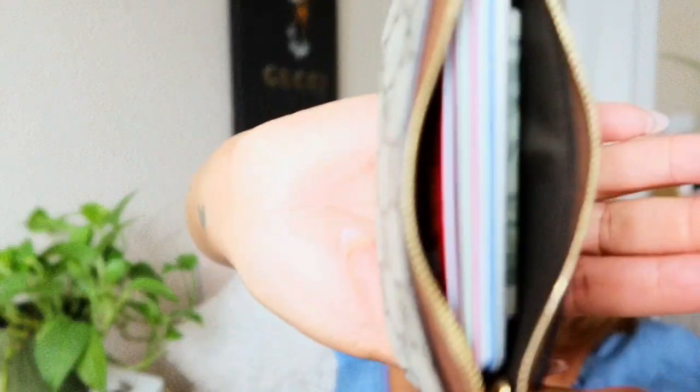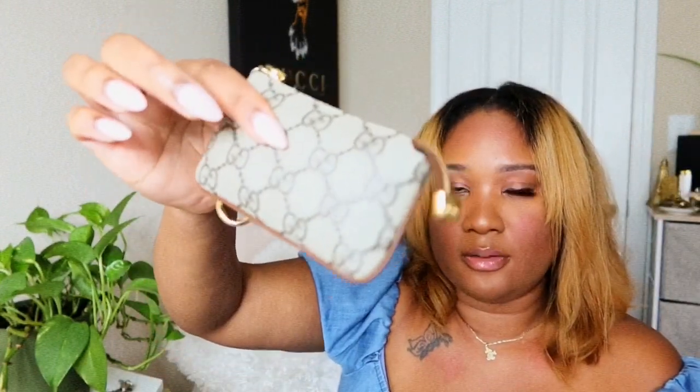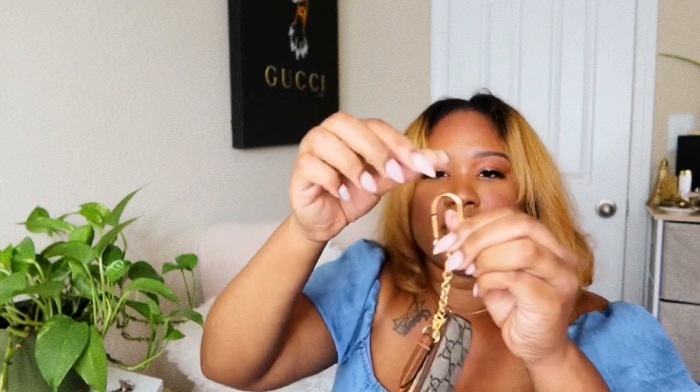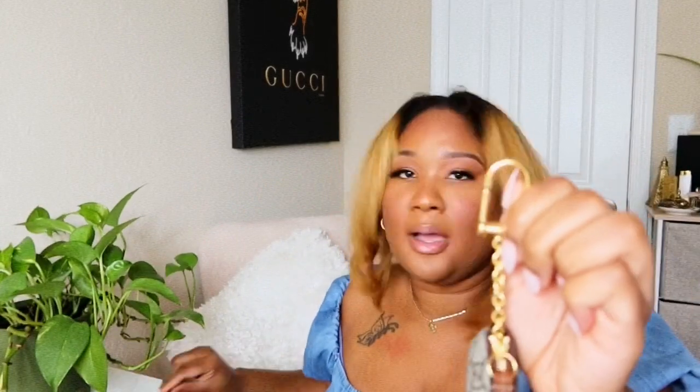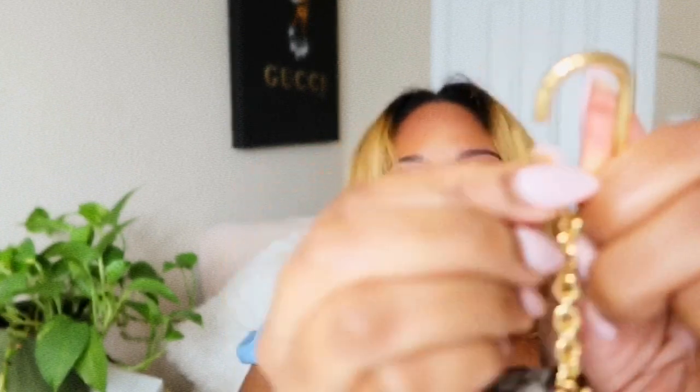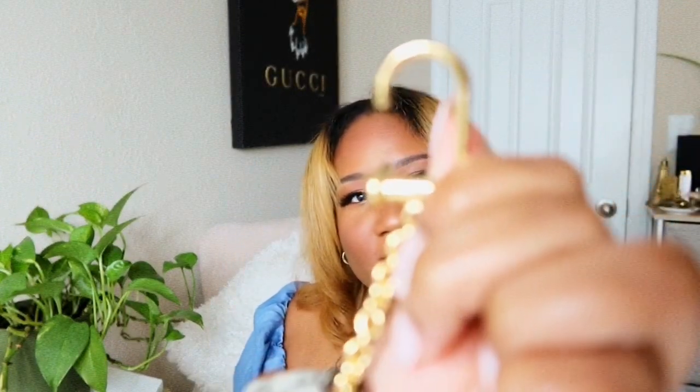More than likely I wouldn't stuff it like this, but it's nice to know that it will carry all that. So that's the GG Supreme key case. Now let me show you how the key function works — I have my apartment gate key, my house keys, and my box key. The way you pull this out — it twists so that you can open it. Now I'll just tuck this up here.